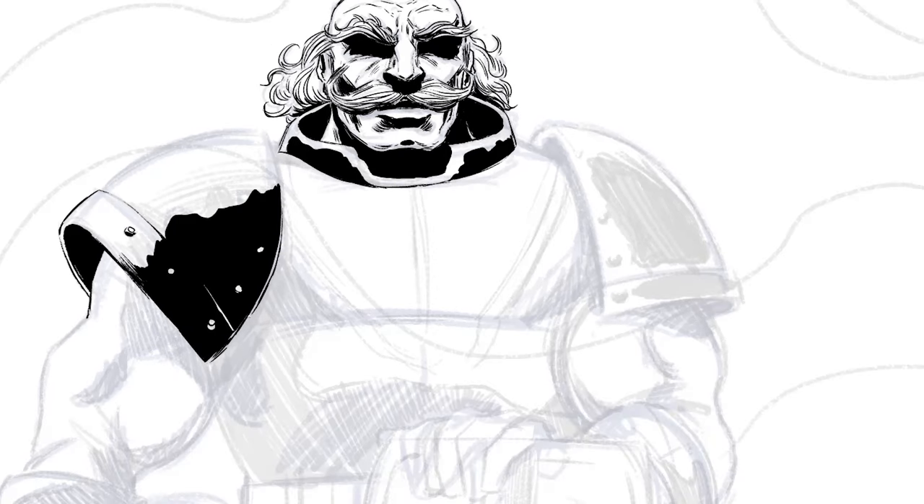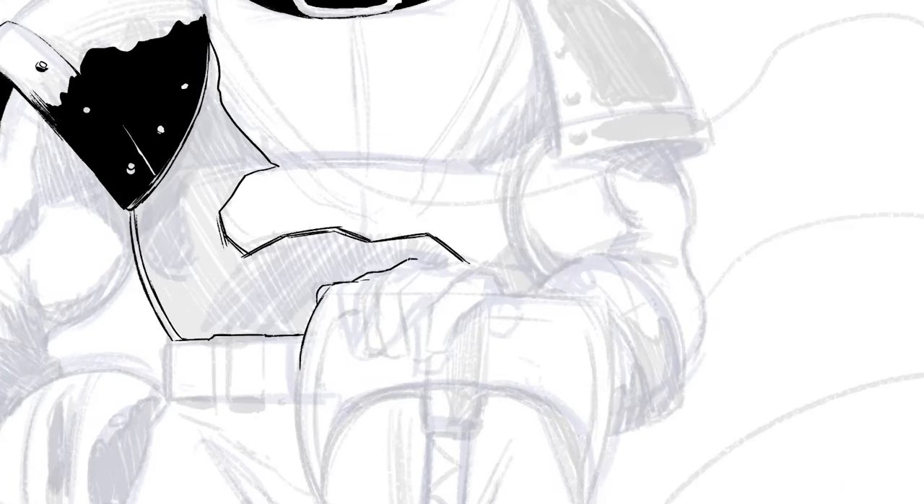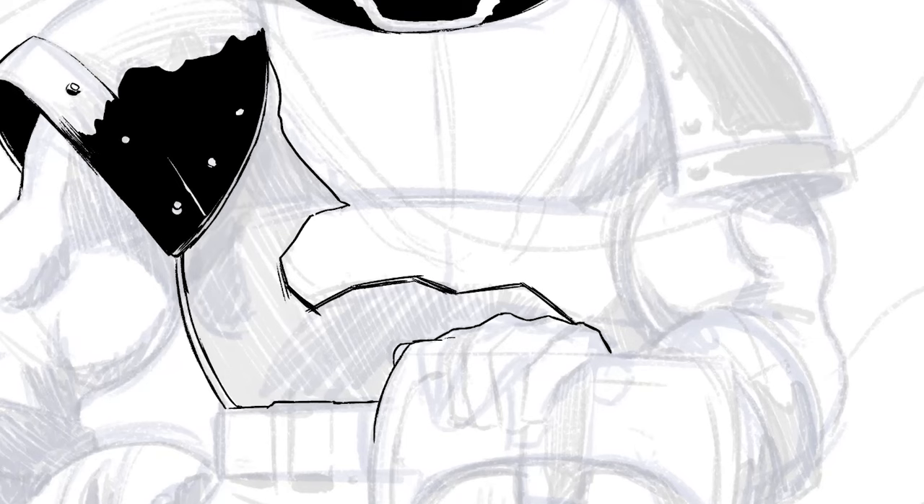I prefer to map out a lot of the big areas of black once I get down to the body. I do this because the more you understand the larger map of shadows on the figure, the easier it is to detect where something might be missing. You'll see that come up later.